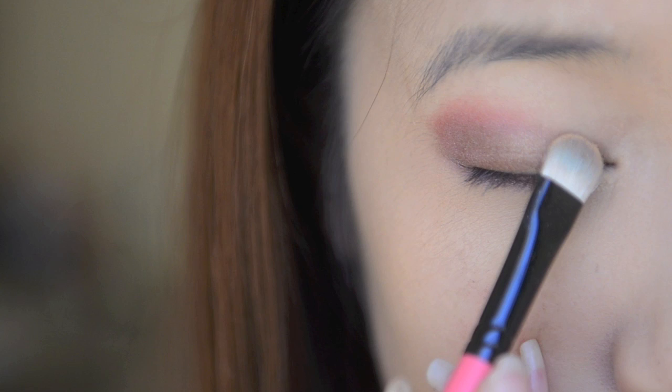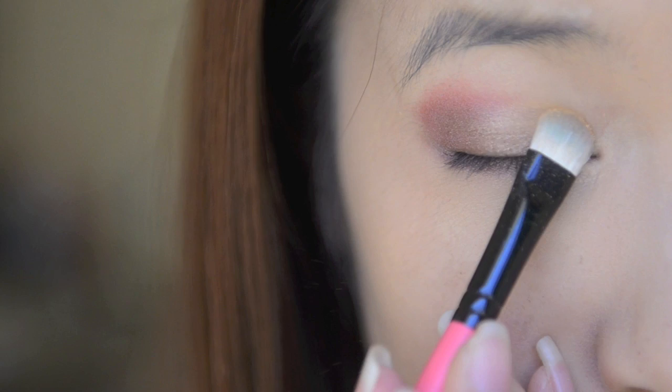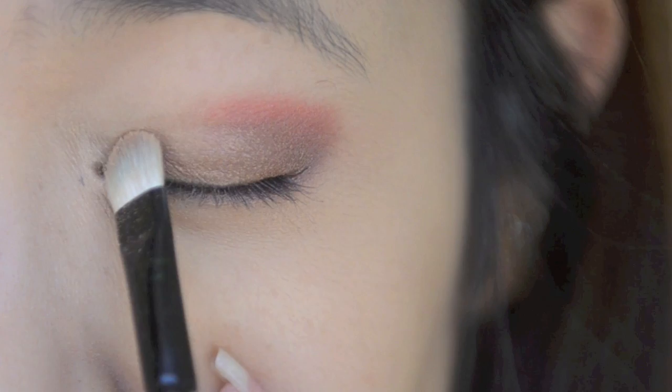Take a gold eyeshadow and pat this on the inner corners of your eyes. We're using this colour to brighten up your eyes. Also apply this on the inner half of your lower lash line.